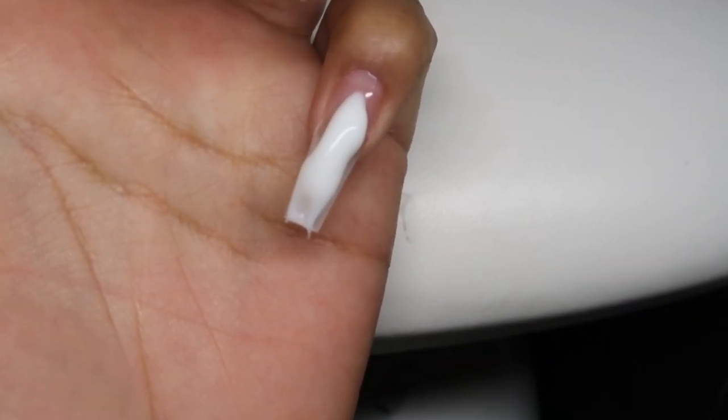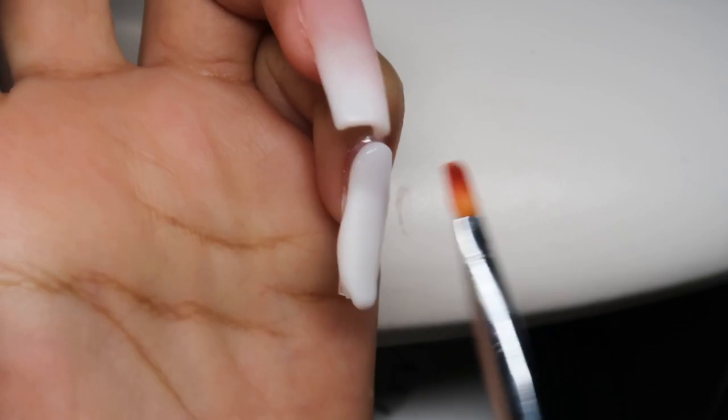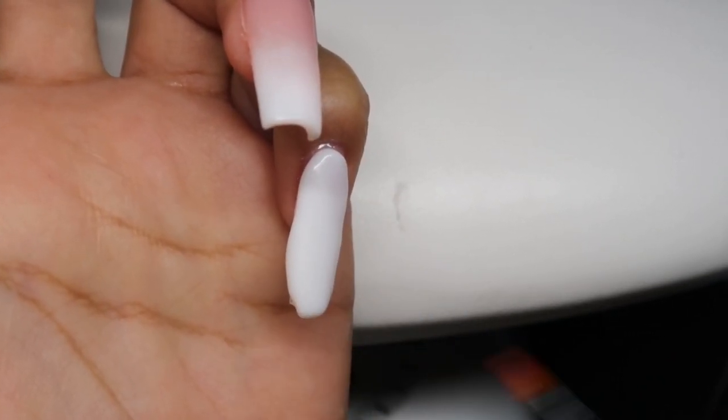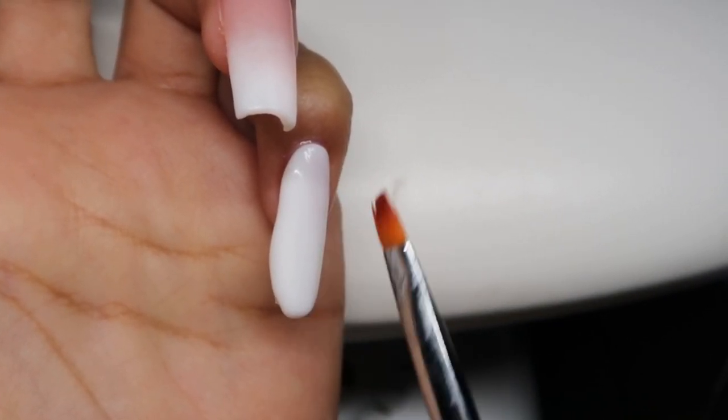Lastly, I'm going in with PL02 which is the white color, making sure the whole entire nail is just in white. I'm just patting this into place and then I'm going to cure for 60 seconds.